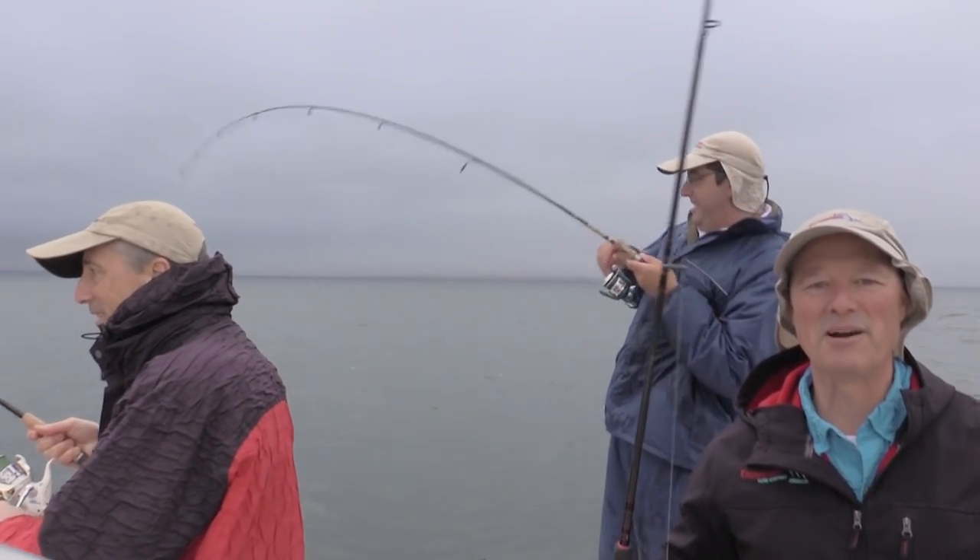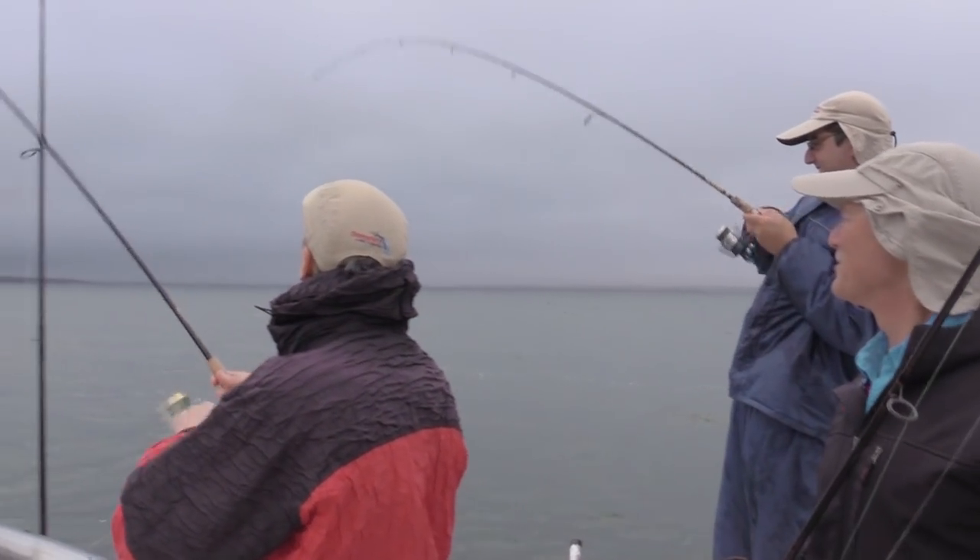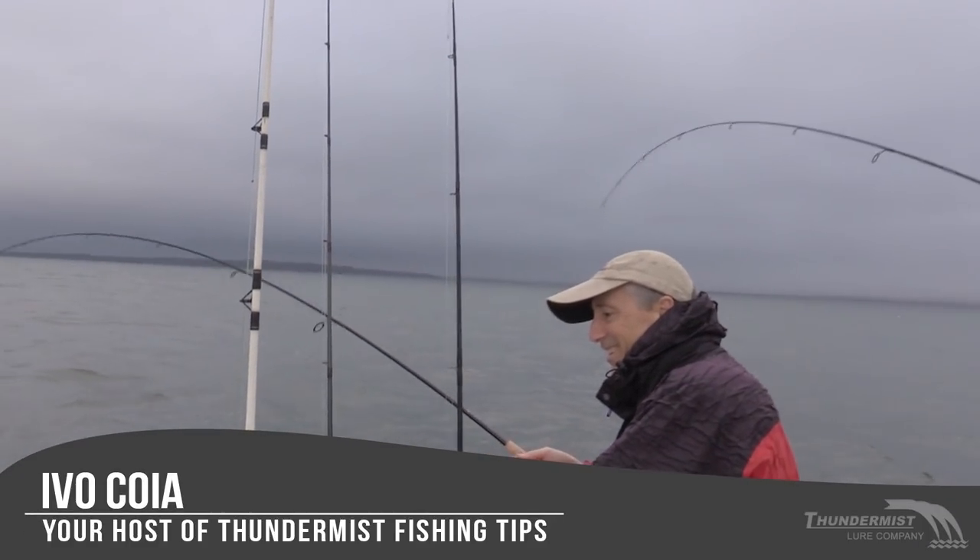Hi folks, it's Evo here from Thunimus Lure Company. So glad to see you and welcome to today's episode of Thunimus Fishing Tips.